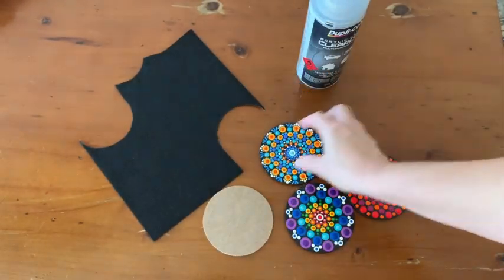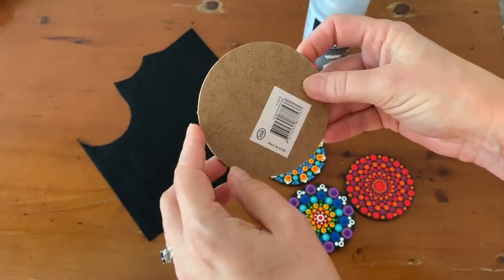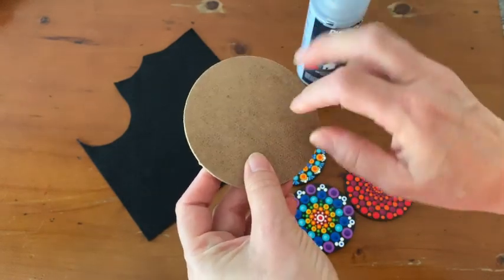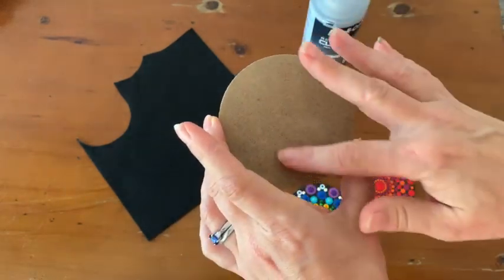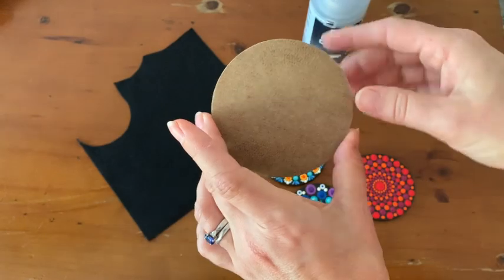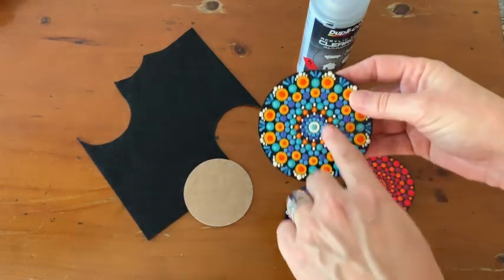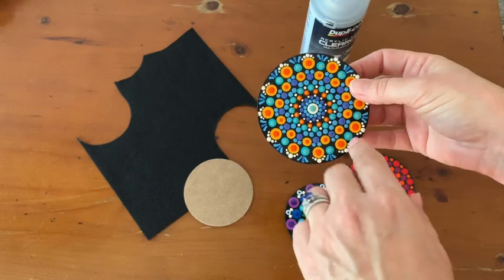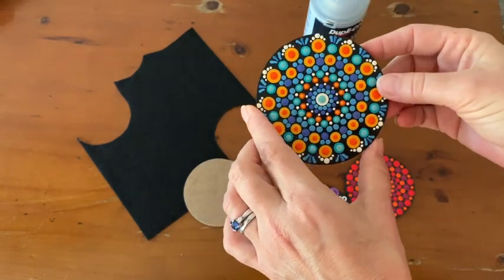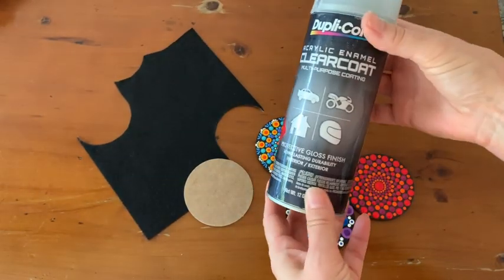Essentially what I've done is start with a wooden coaster — you can get these from anywhere, this one's from Bunnings hardware in Australia, but most craft shops carry them. It's just a wooden disc. I use black acrylic paint — no other coats or anything — just black acrylic paint to start. I let that dry, put my symmetry markings on with a chalk pencil, and then dot a design. After I've completely finished dotting, I let it dry for a good couple of days.